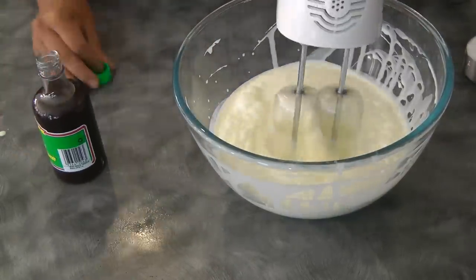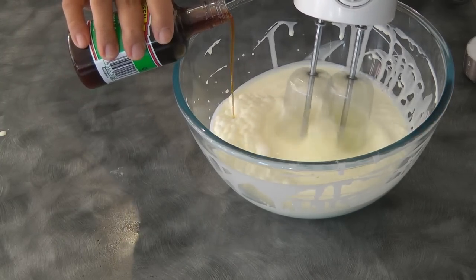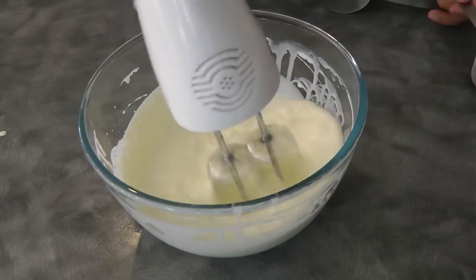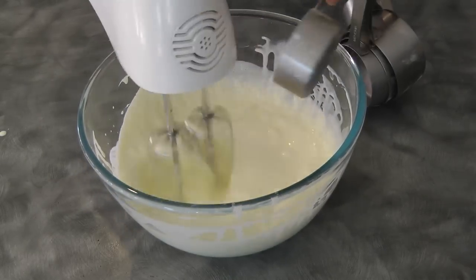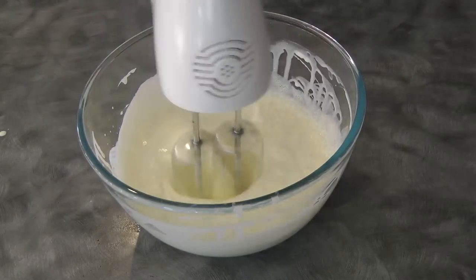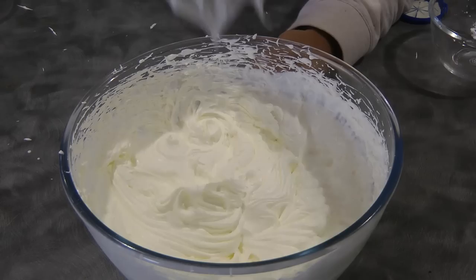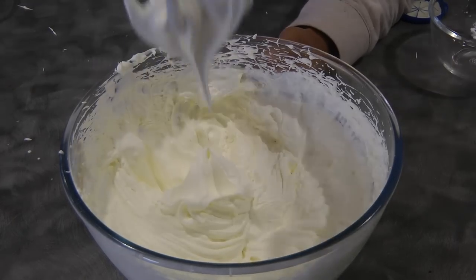Begin by whipping the cream, add the vanilla, and then the sugar. Continue whipping until we reach the stiff peak stage. This is now the stiff peak stage — be careful not to over-whip the cream.